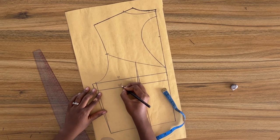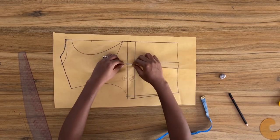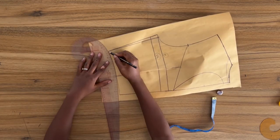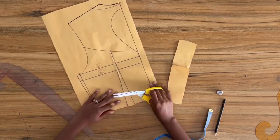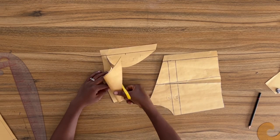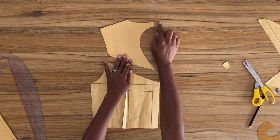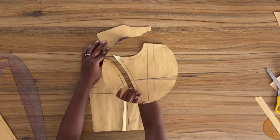Next I'm going to close the dart through my waistline and then I'll go ahead and cut out the yoke and add in my seam allowance to the pattern. Do make sure you add in your zip allowance as well. I've gone ahead to add in my seam allowance and zip allowance all around the yoke as well as the button piece, and this is what my pattern looks like.